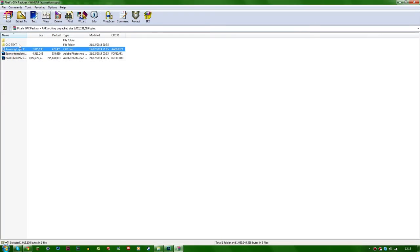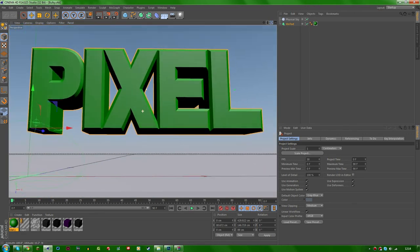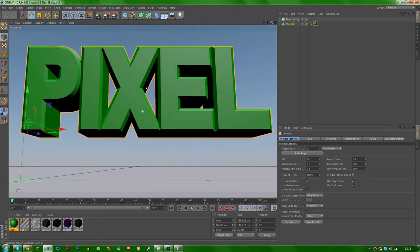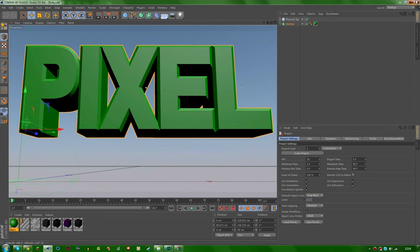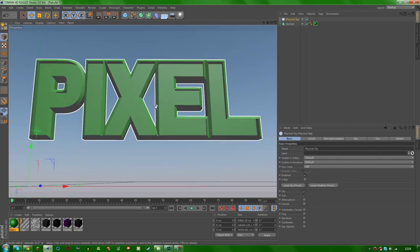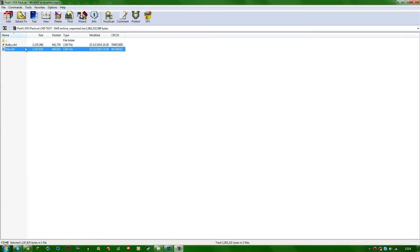There's also Cinema 4D text I made myself. I'm kind of a beginner at text but you get the idea — they're simple looking text templates and they look pretty cool. I'm going to be creating more text templates in future updates. There's bulky text and flat text — different flying files. The flat one has less depth and the other is more bulky. Pretty self-explanatory.